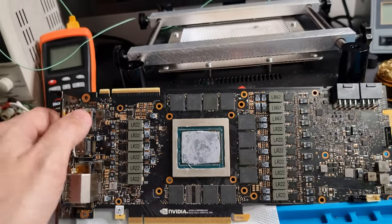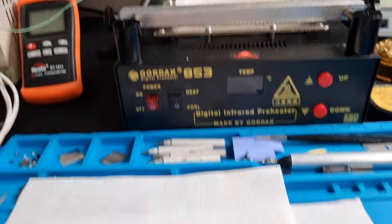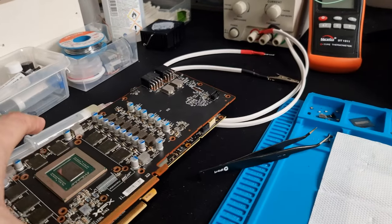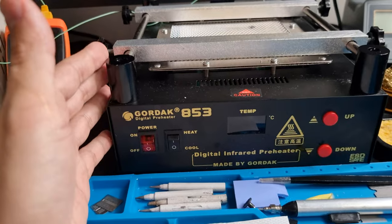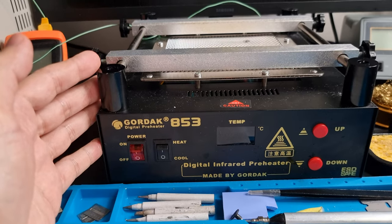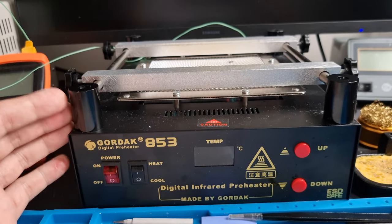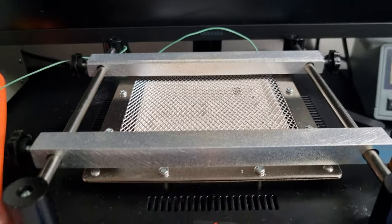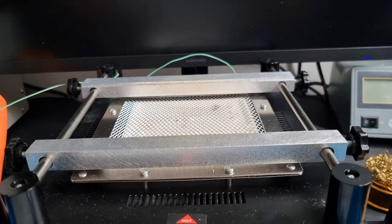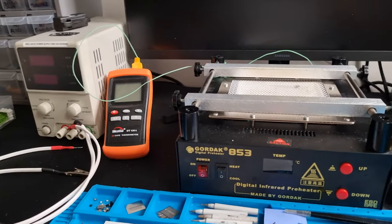Believe me, once you get into this hobby — fixing these things and getting into this arena — it's very entertaining and very satisfying when you are able to fix one. This preheater here is by Gordak — Chinese stuff, but I can recommend it. It's ceramic. There are some rumors out there that this type of heating will bend the PCB, but I've been using this on all the cards I've worked on and I have never experienced that.